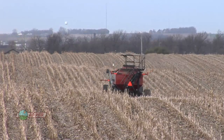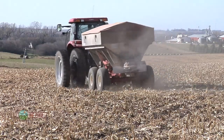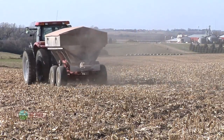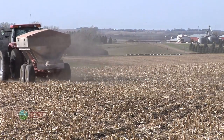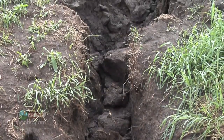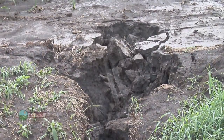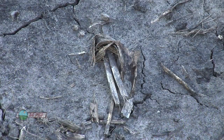Here's the big problem: phosphorus is non-leachable. You put it on top of the ground, it pretty much stays on top of the ground or in the top inch or so of soil. When you think about erosion from your farm, what's going to erode away? Not the bottom 12 inches of soil — it's going to be that top inch, or maybe even the top half inch. If you've applied all your phosphorus in that top half inch of soil, you're going to set yourself up for some problems.